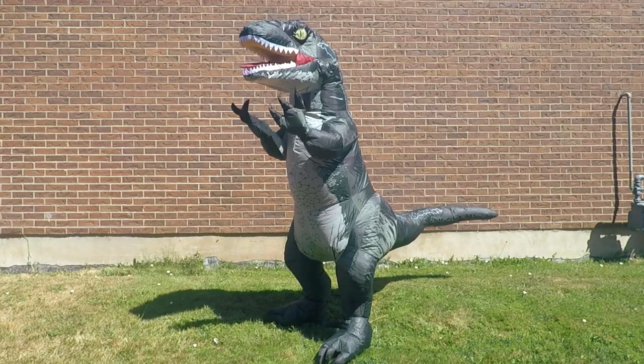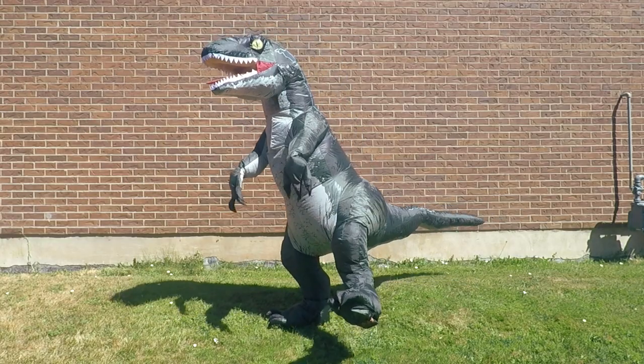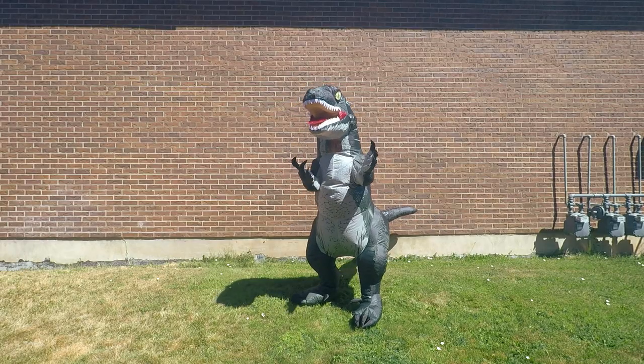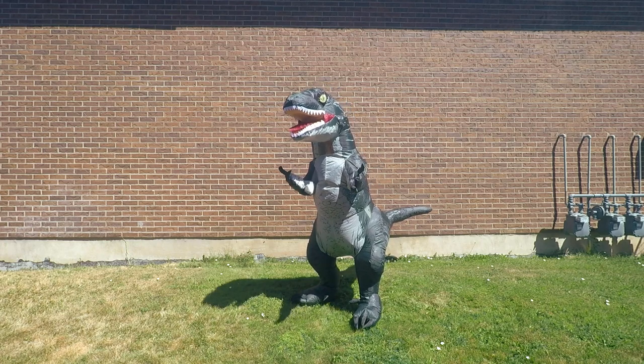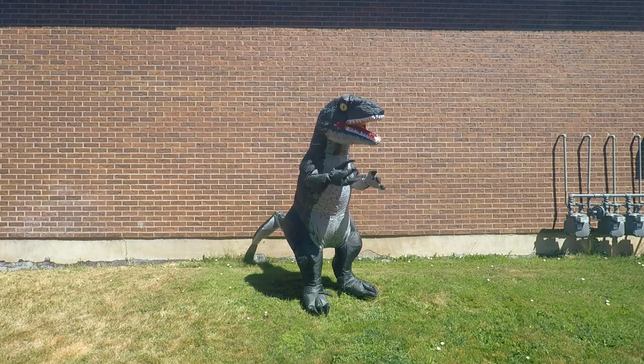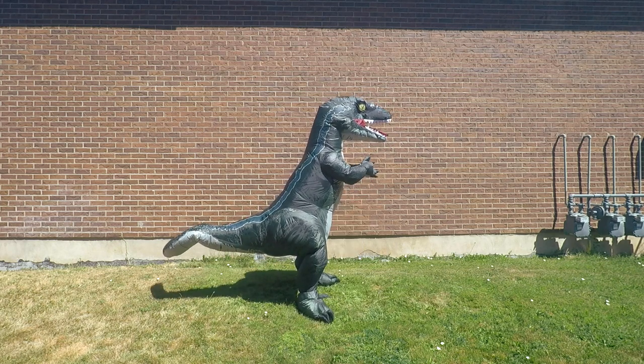Got the hands, got the straps in the back, got the concealed feet, front zipper. Seriously, did whoever designed this costume watch my channel? I guess that's about it — I love this one.